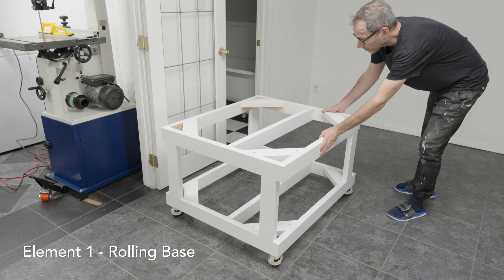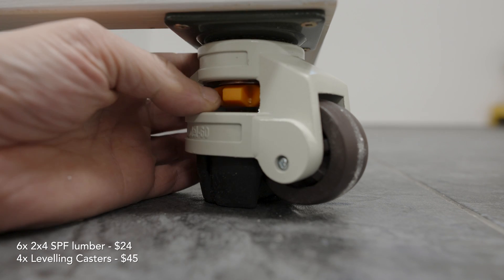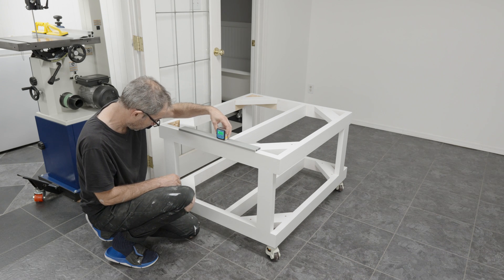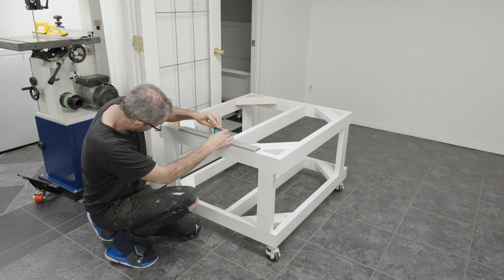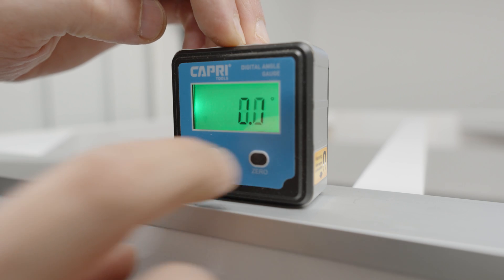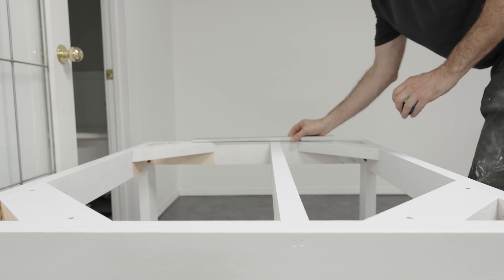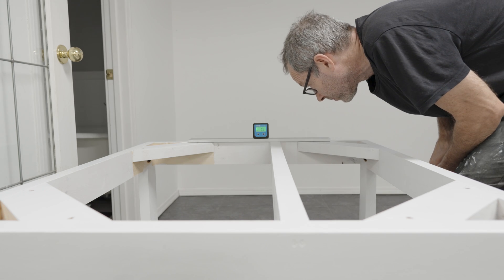The first element is a rolling base, made from six 2x4s. I used leveling casters because the floor is uneven here, and once the rubber feet contact the ground they really stabilize the base. I constantly checked both sides of the top for twist — the 2x4s were particularly prone to twisting. Using a straight edge and a digital angle gauge, I kept checking both sides and ended up only out of true by a tenth of a degree.